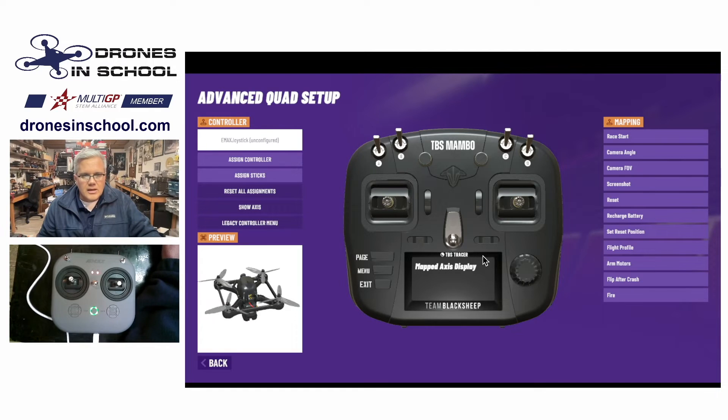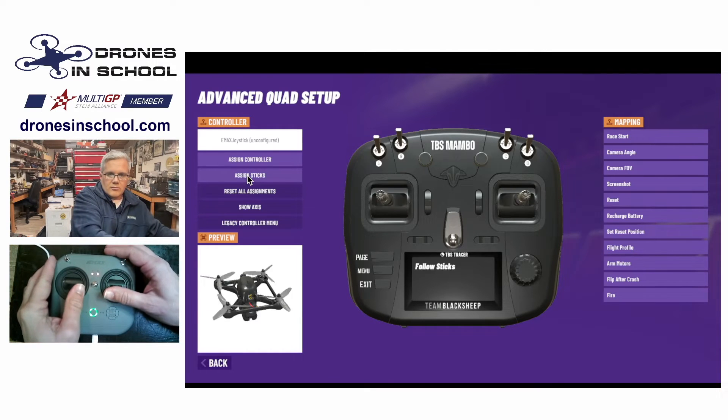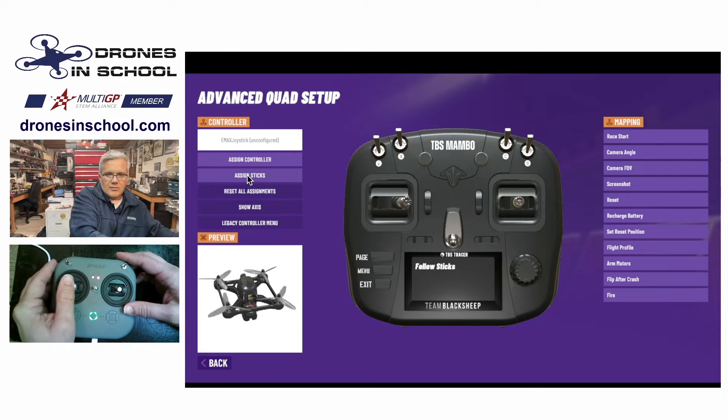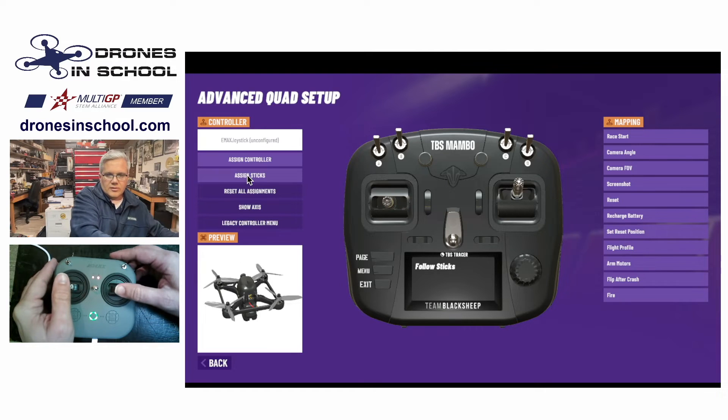When I click the 'Assign Sticks' button, on this TBS radio you're going to see some things pop up on the display telling you what to do. All you have to do is follow the instructions — you'll also see the sticks on the rendering move. I'll show you; it's very simple. We center them, then I slide that one over and stop, slide this one up and stop, go this way and stop, and this way and stop.